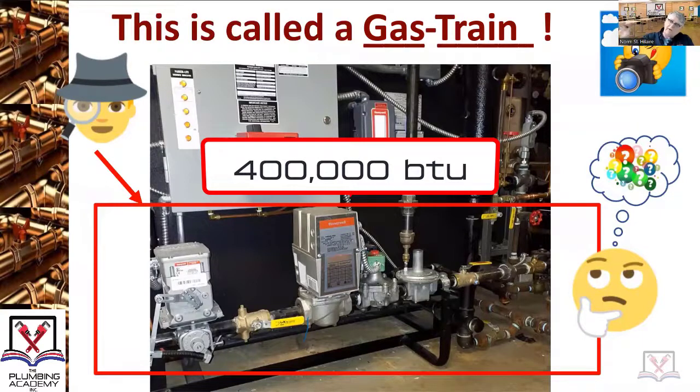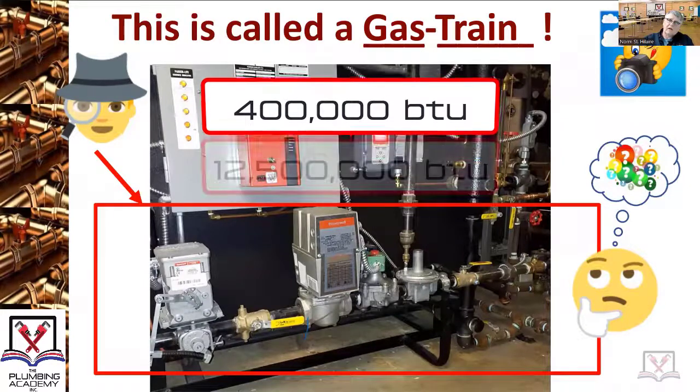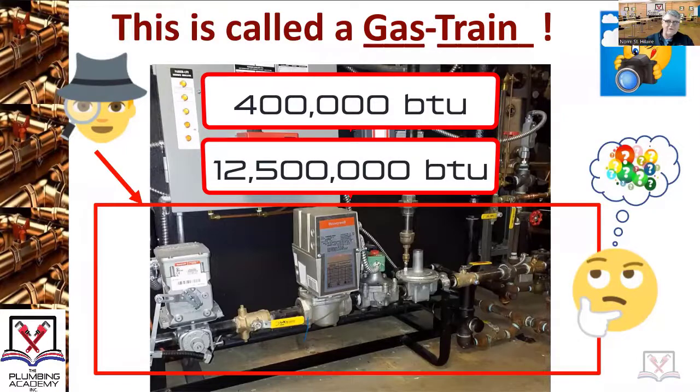Nick, do you know the top number where you as a journeyman can no longer do that work? 12,500,000. Yes, 12,500,000.